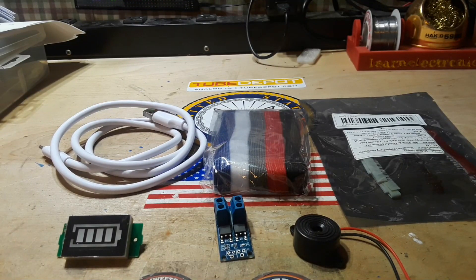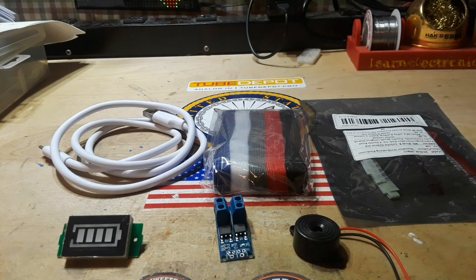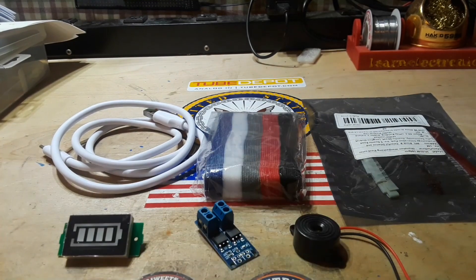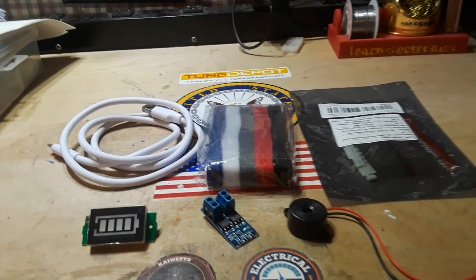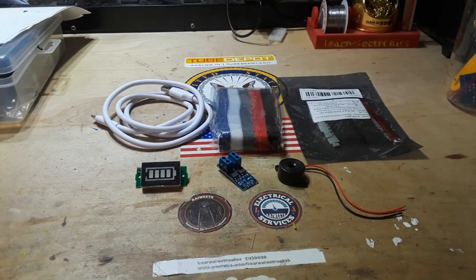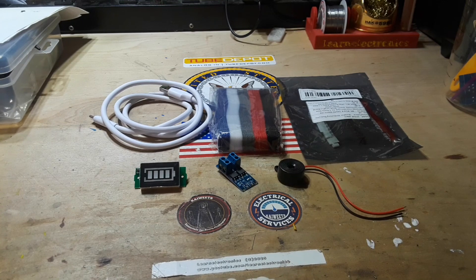To recap everything we got today: the USB-A to USB-C cable for $1.99, the extremely loud and annoying buzzer for $1.98, $1.98 on the 1N4148 switching diodes, $1.78 for the LiPo battery level tester, $1.61 for 50 cable organizers, and $0.89 for the 50 amp dual MOSFET driver — which I think is just cool as can be. All for $10 and change — the total was $10.96. I don't think you can beat that.